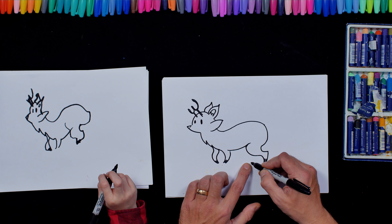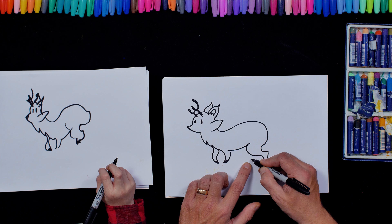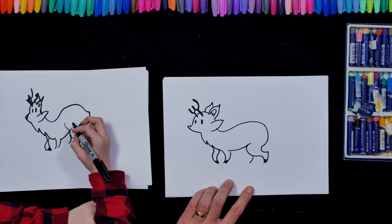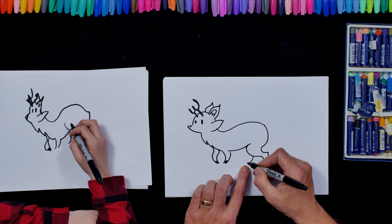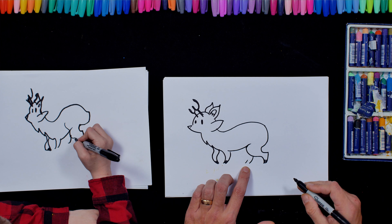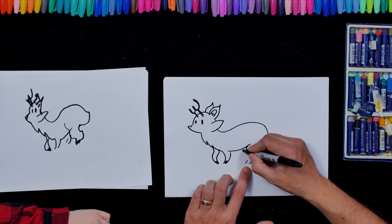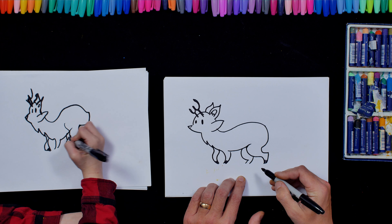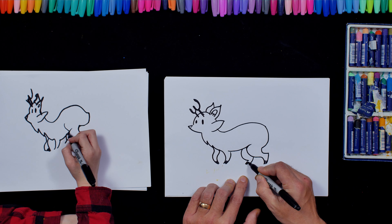And then for the leg — the fourth leg — I'm going to do a curve going that way. I'm going to do a little curve there like that. And then I'm going to do a curve like that. Let's colour in his paws.